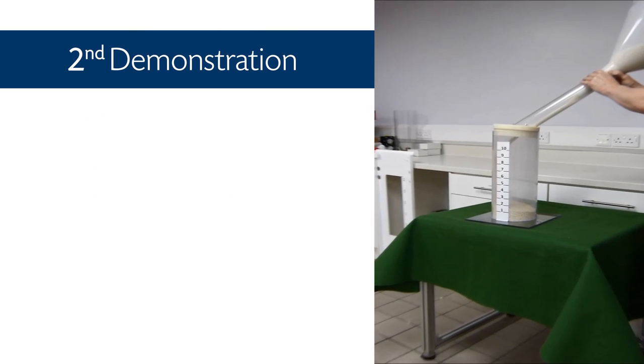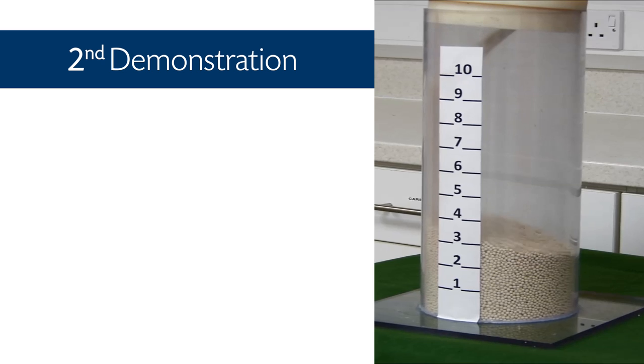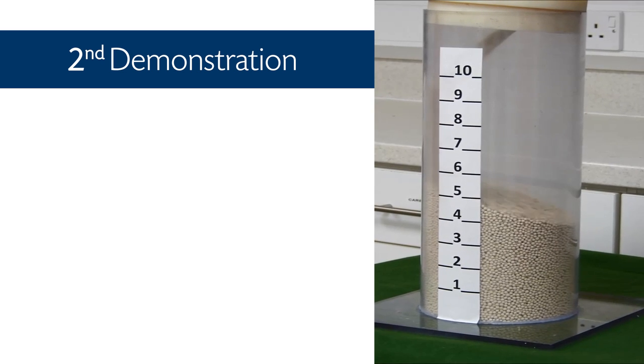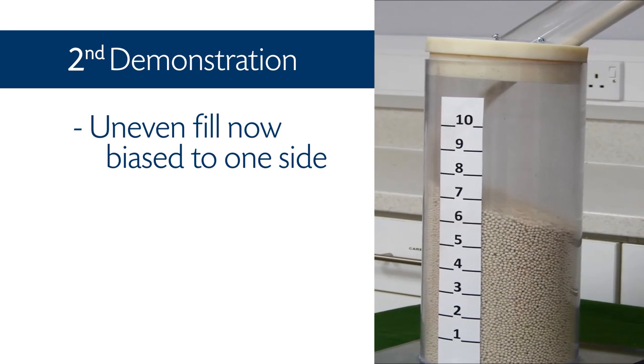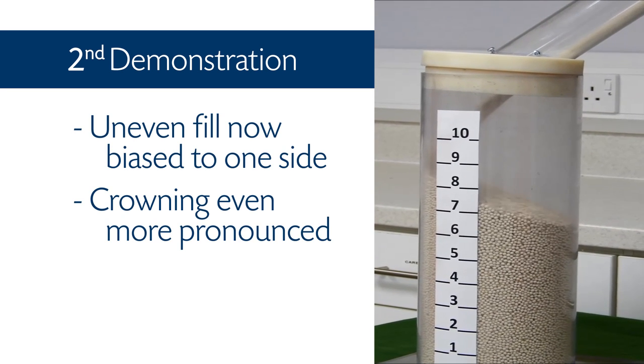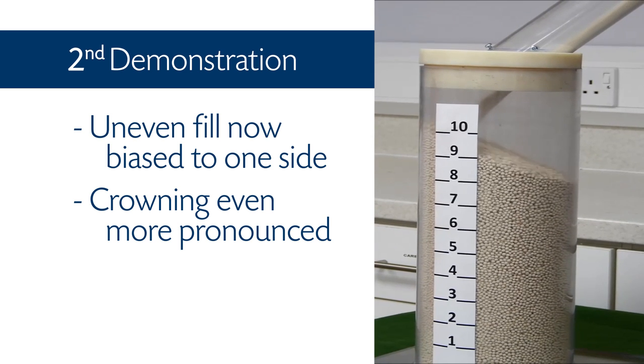The second demonstration simulates the filling of the classic style twin tower dryer with welded vessel, in which the filling port is substantially smaller in diameter than the main vessel. Note the uneven fill is now biased to one side and the crowning is even more pronounced. When the column is vibrated, the top of the absorbent bed flattens and again settles at 10 on the scale.